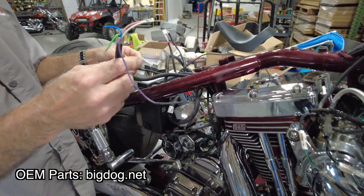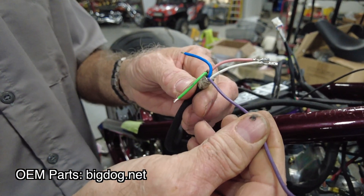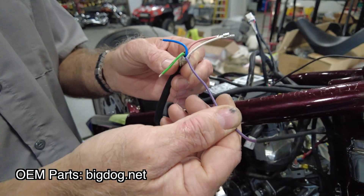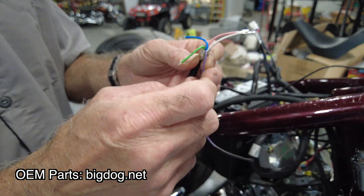We're going to use this to plug into our ignition module. Now, with most of the ignition modules, you're going to have five colored wires. The purple wire is a VOES system. We do not use that with big dogs — we never have, never will — so the purple wire is not going to be used at all.